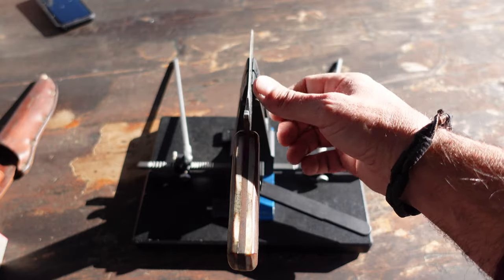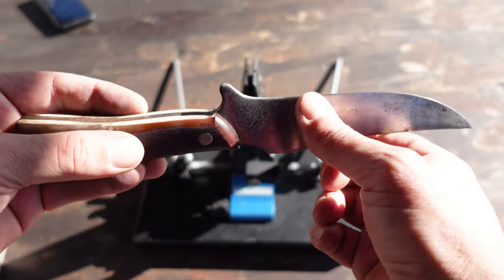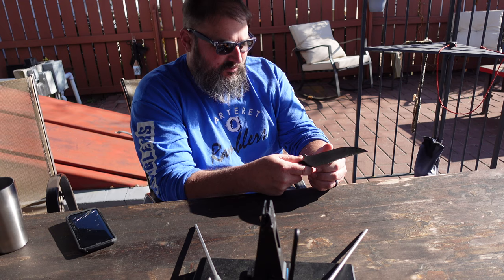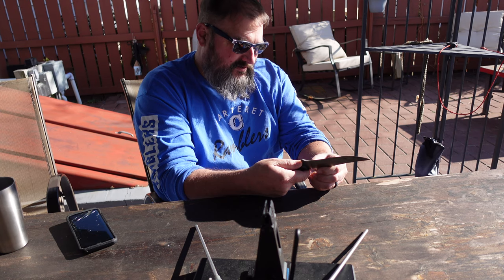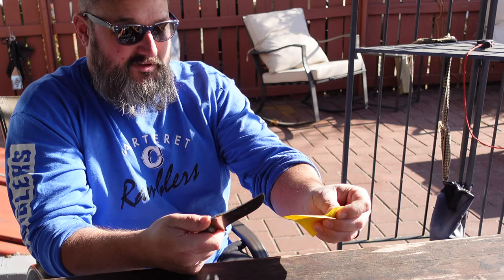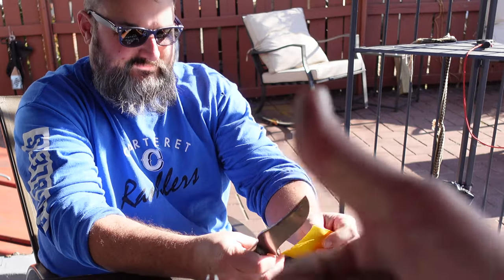We're definitely good to go here — that's looking great. Let's see what Charlie thinks. The edge makes it feel brand new again. It looks good too — it looks the part. Once you go with those higher grits, it gives it that factory finish, nice and shiny. All right Charlie, you've got a little piece of paper there — let's test it out and see how sharp it is. You're Mr. Science! That's looking pretty good. Think you could shave with it? Good stuff.